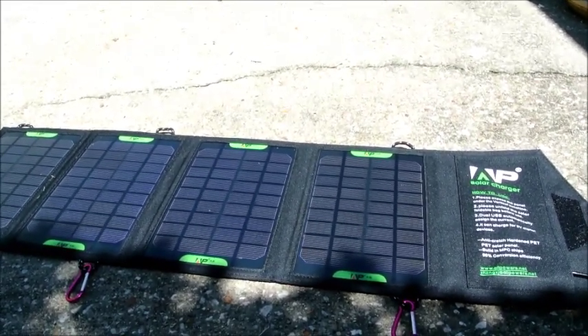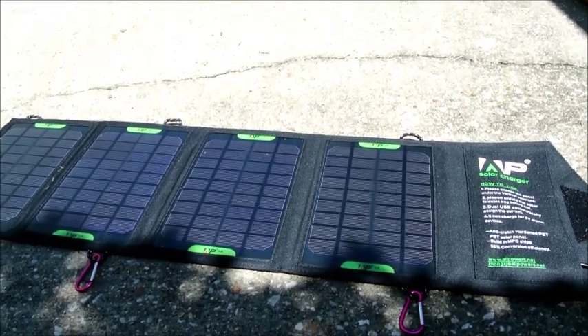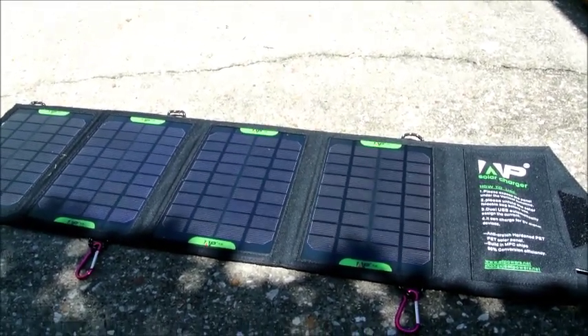So this is my tech review of the new AllPowers 16 watt 5 volt USB solar panel — hope you enjoyed it.